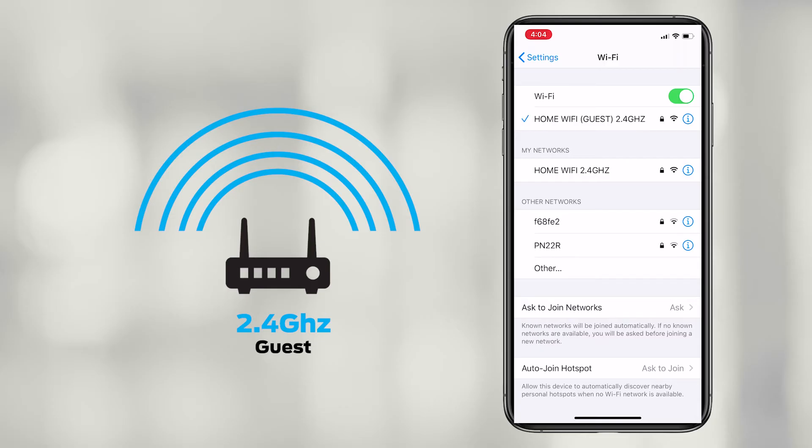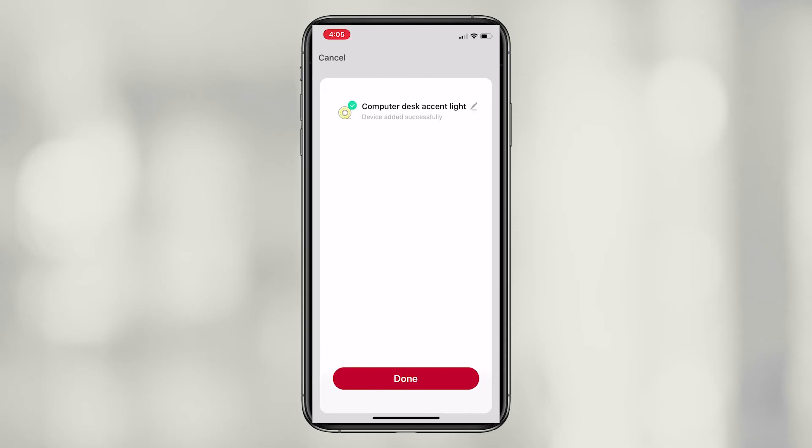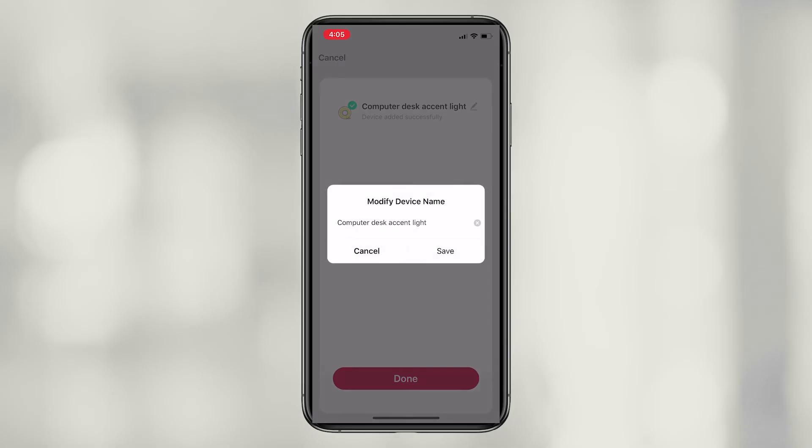If you are still having issues connecting, see the link below for more details. Once connected, press the edit button to rename the device.